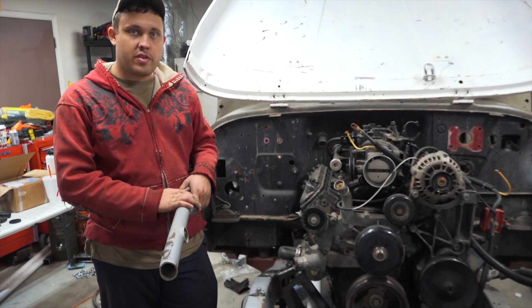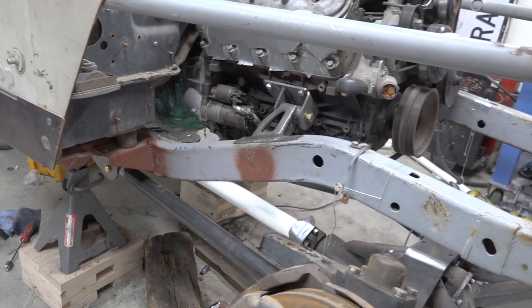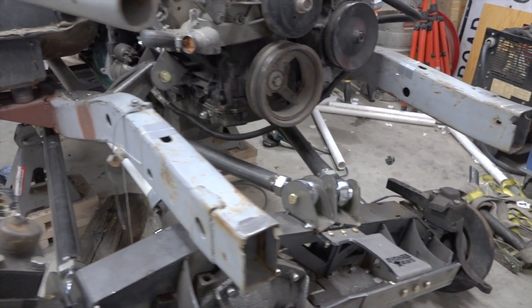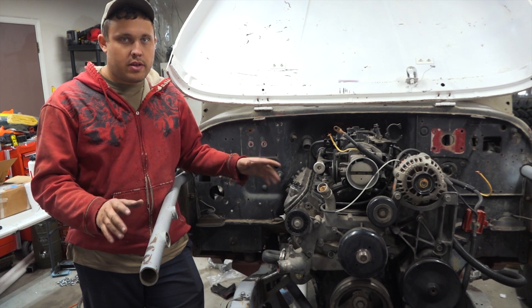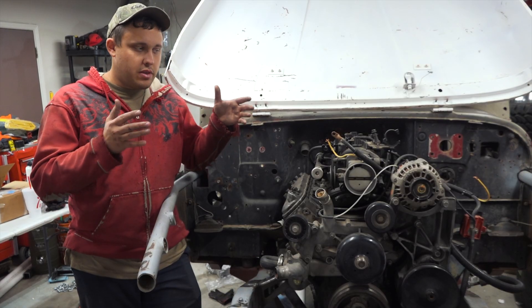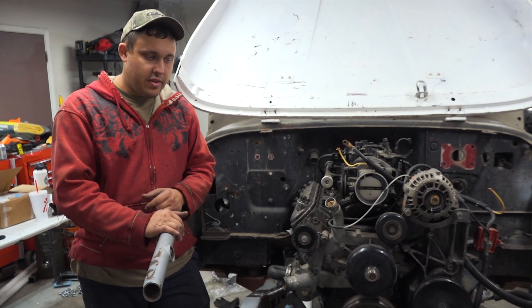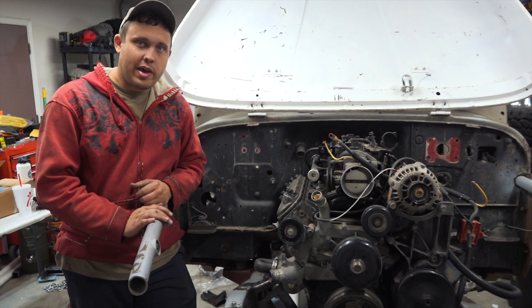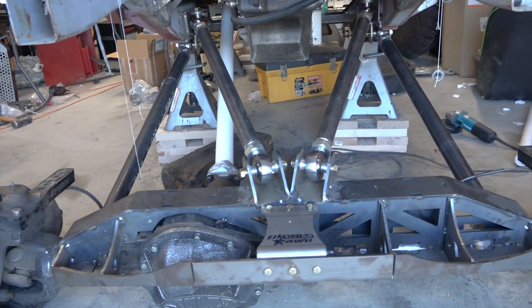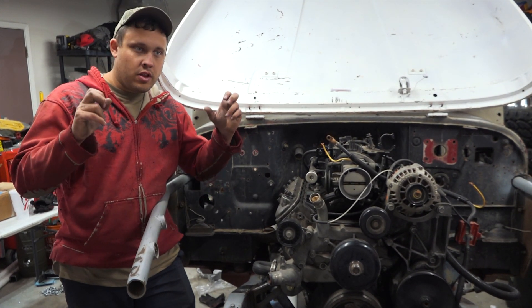When we first started we dove into anti-squat figures, anti-dive, separation angles — really getting into the math. But the more we set things up, we realized that with this engine in this frame with these axles, it's going to work the way it's going to work. There are only a couple of ways it can be set up, and the numbers aren't going to be ideal. You've got to work within the constraints of what the Jeep will let you build. So we started worrying less about the numbers, shot for as much triangulation angle as possible on the uppers and lowers, and what we ended up with is what we ended up with. In a perfect world it'd be a little different, but that's pretty much what everyone's going to find out — you're not going to have an ideal, perfect by-numbers setup.